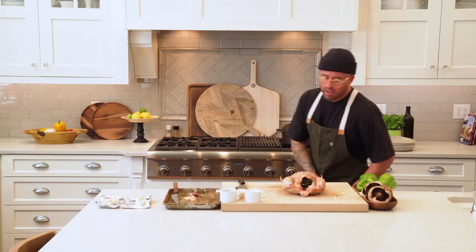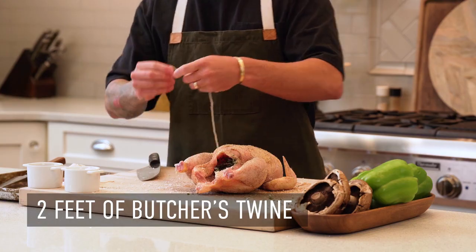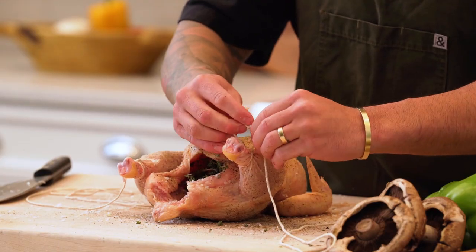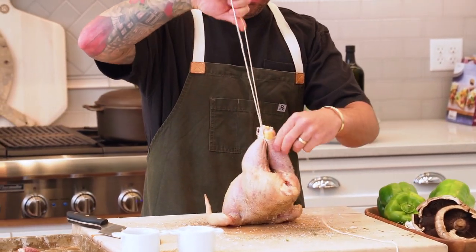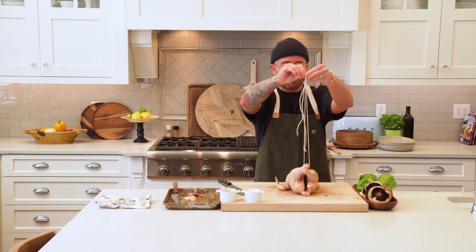Now for the hanging technique — you're going to need butcher's twine, which is a must-have in your kitchen. We're going to cut out maybe two feet. All we're going to do is take each leg, tie a knot, and then feed this underneath. Now we have those tied, and this is what we'll use to tie to the grill.